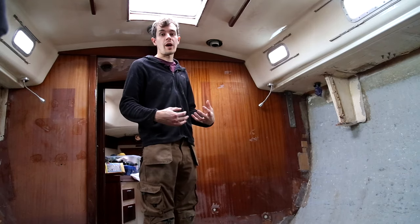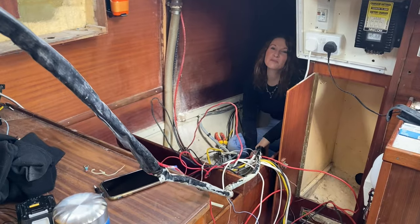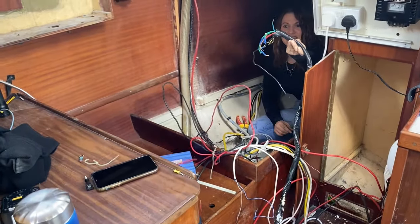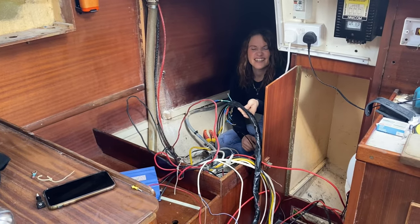Today we have pulled out all the wiring that is left in the boat. How are you doing down there, babe? It's a bit wet — shouldn't be wet. Yeah, this loop is full of water, which is obviously a great sign when it comes to electricity. So I think we'll just go ahead and put this in the bin. I think that's a good thing.